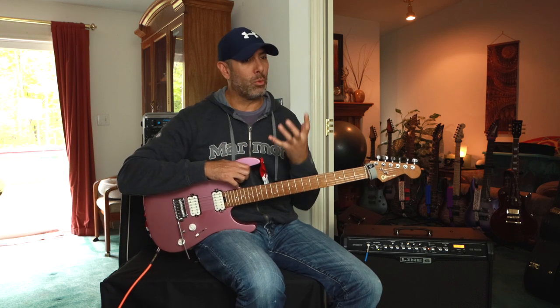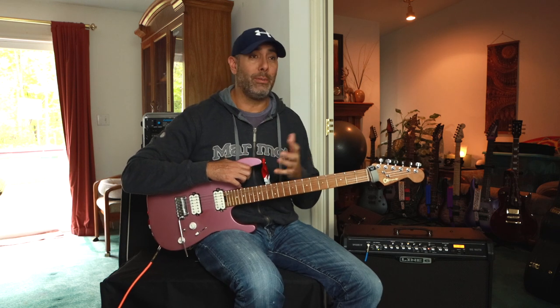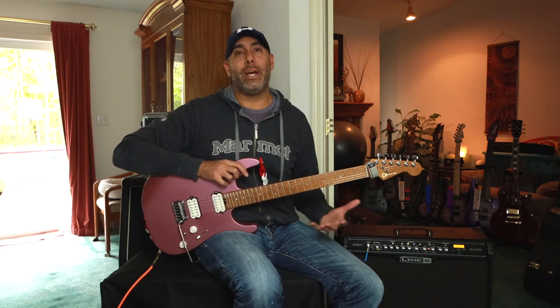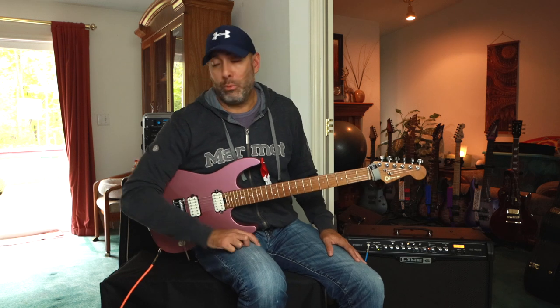It is a very nasty, kind of grungy, unforgiving, unrelenting tone, but it works for him and it works well in his mix and with his band. And I get it too. It's subjective. We're not all going to like each other's tone and that's the end of it, right? You might have a lot of gear that you're displeased with because you just don't like the way it sounds, so you never play through it.